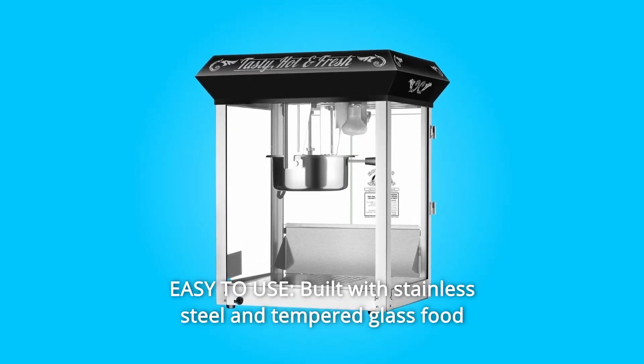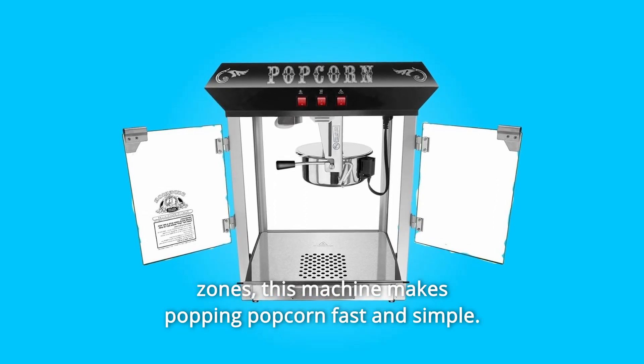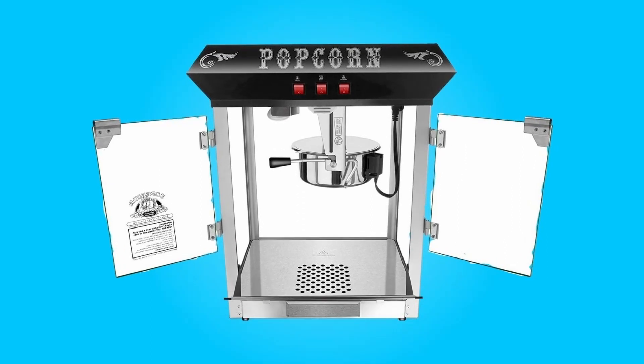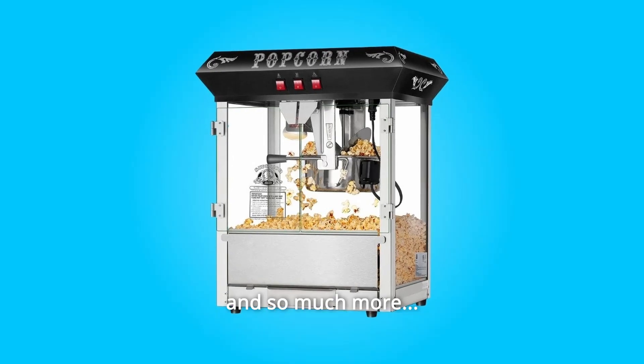Number 10: Easy to use. Built with stainless steel and tempered glass food zones, this machine makes popping popcorn fast and simple. The 3-switch design allows you to use the kettle heater and stirrer, overhead light, and warming deck independently of each other. And so much more.